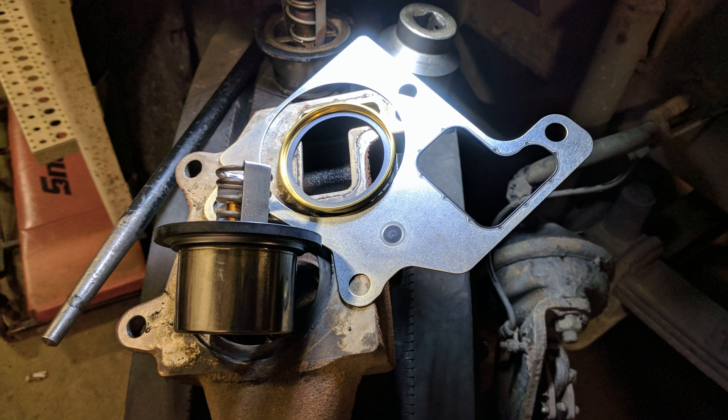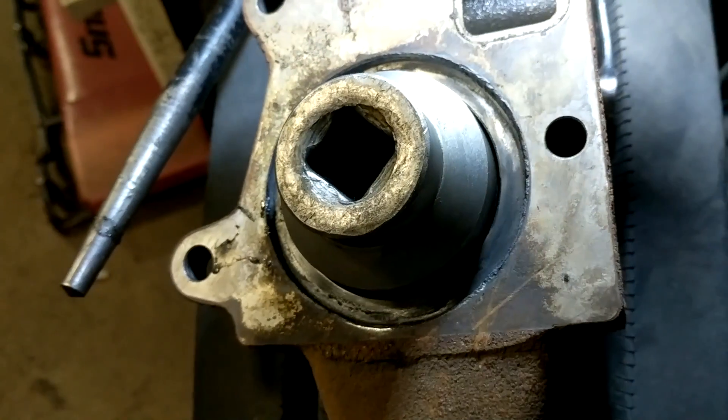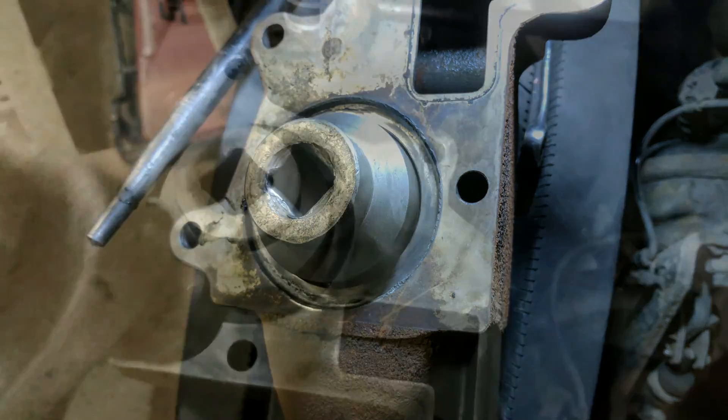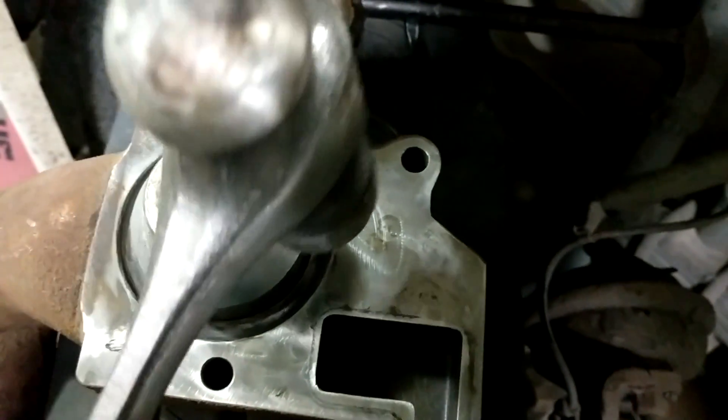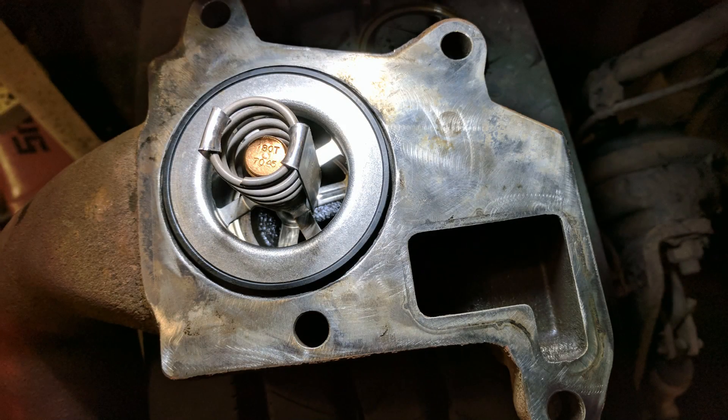When installing the seal into the housing, if you don't have a purpose-made seal driver that fits it, you can always use a socket that's a similar size to the seal — just slightly smaller and fits inside the housing. Tap each side of the socket evenly to make sure the seal sits in well. Once it's seated into the housing, you can install the new thermostat. Always lube up the seal and the thermostat rubbers when installing them. A good rule of thumb: if you don't know what to use to lube the seals, use what the seal was meant to hold back. In this case it's coolant, so just lube them up with some coolant.